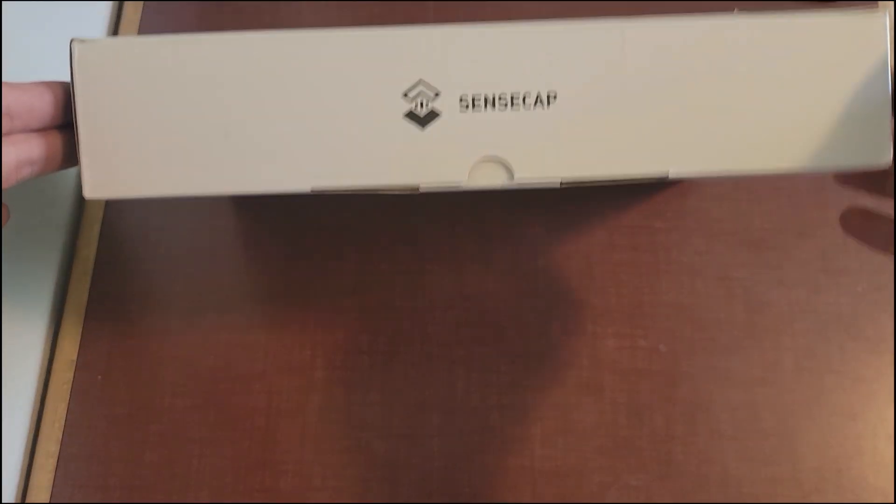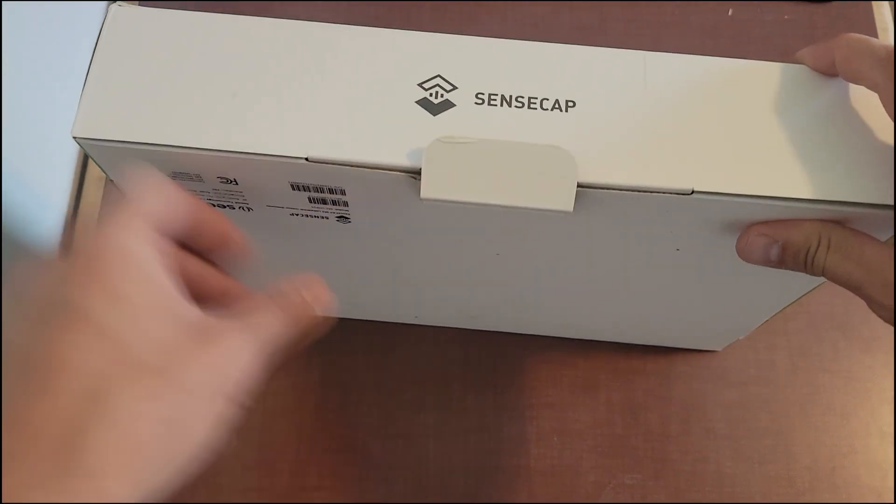With that being said, let's jump right into this unboxing and open this bad boy up. Okay everyone, so here it is in all its glory — the SenseCap M2. Let's get it opened up.